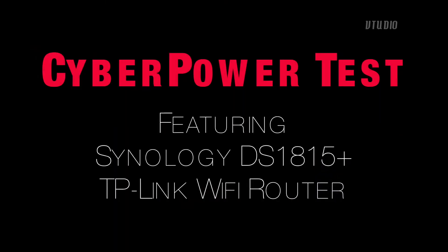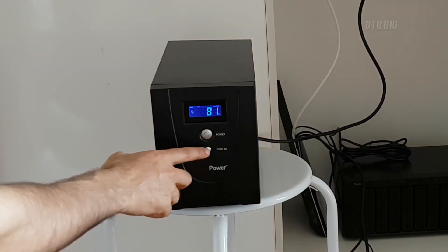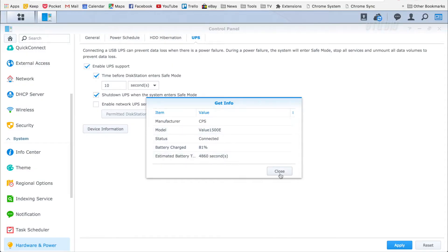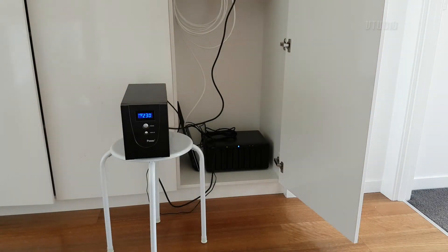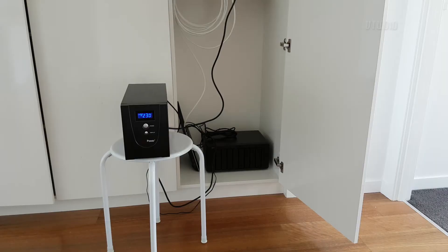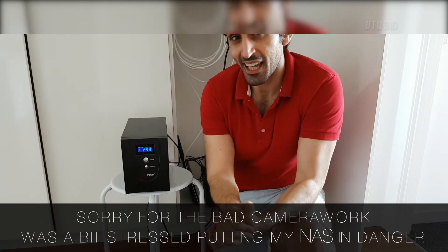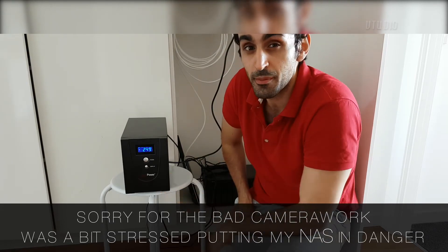Now it's time for the Cyberpower. The coolest thing about the Cyberpower is its front LED display, which lets you know the power consumption and how much battery life is left. The device can also be managed by Disk Station, just as we did with the APC unit. We just tested the Cyberpower and unlike the APC, it actually did manage to shut down the Synology device after the 10-second time limit.